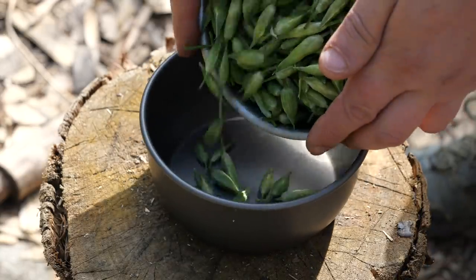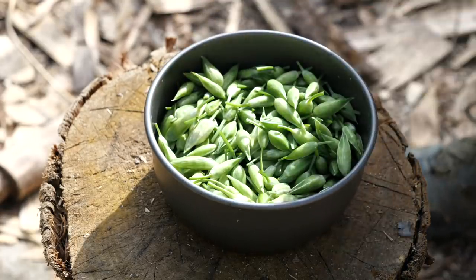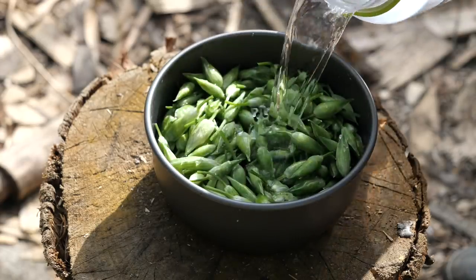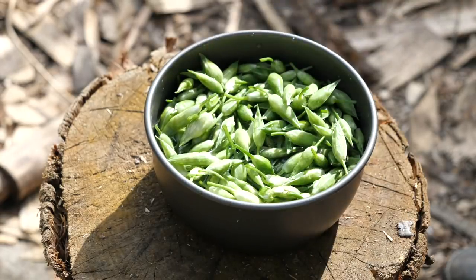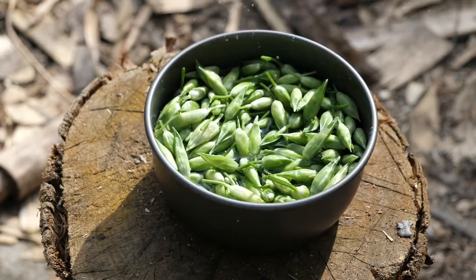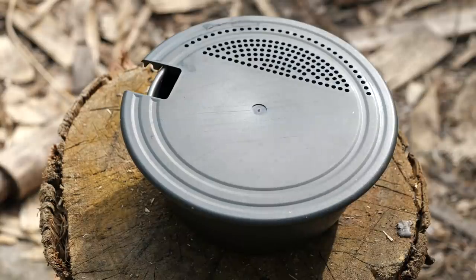It's time to transfer the ransoms buds into one of my pots, and I'm just going to give them a bit of a wash, and I'll use the strainer just to get rid of that water.